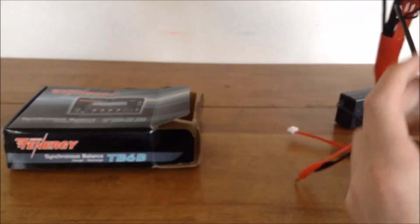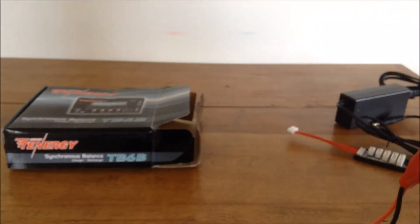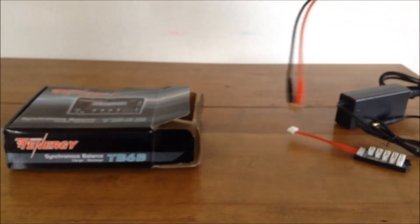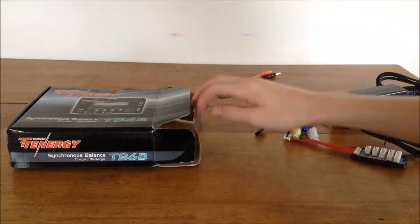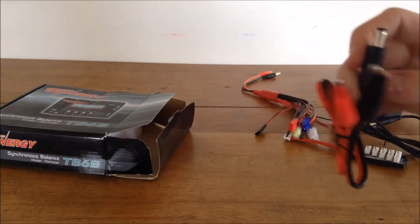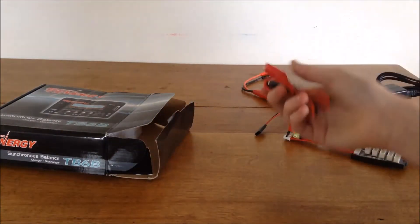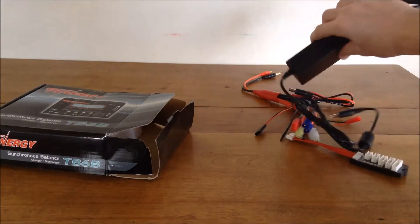It also comes with two empty leads that just have a little shrink wrap on the ends to protect them during shipping, so you can put whatever connector you want on there. I'm going to put a micro JST on mine so I can charge my smaller one-cell batteries. Additionally, there are alligator clips — you can clip those to a car battery and charge in the field if you don't have an outlet.